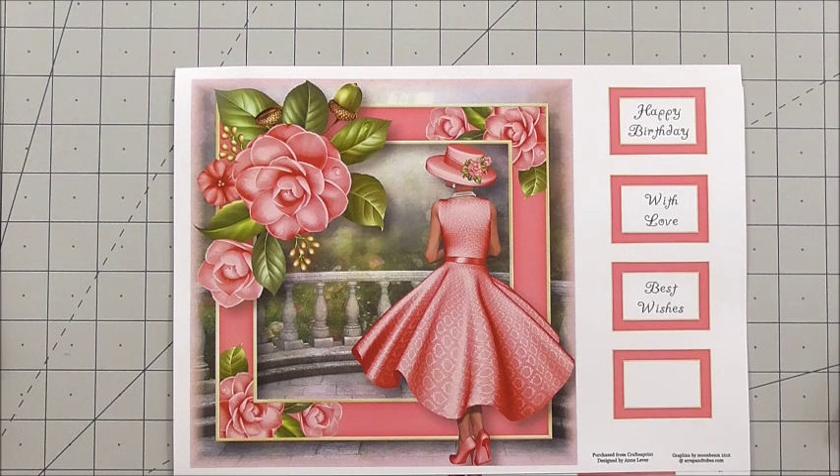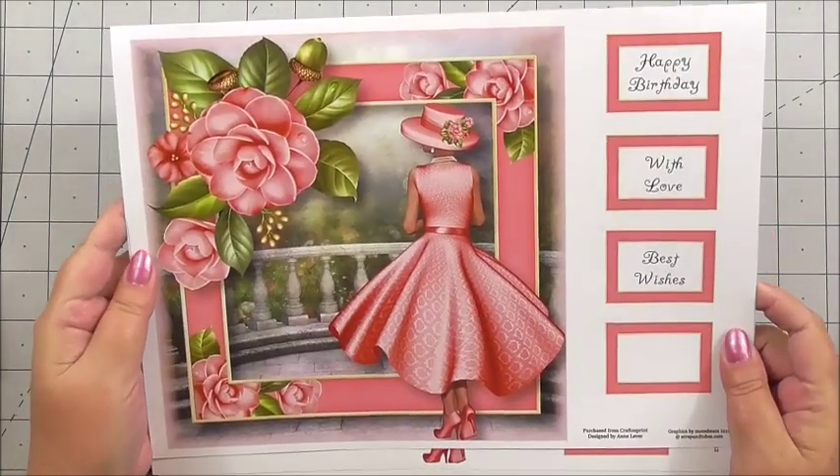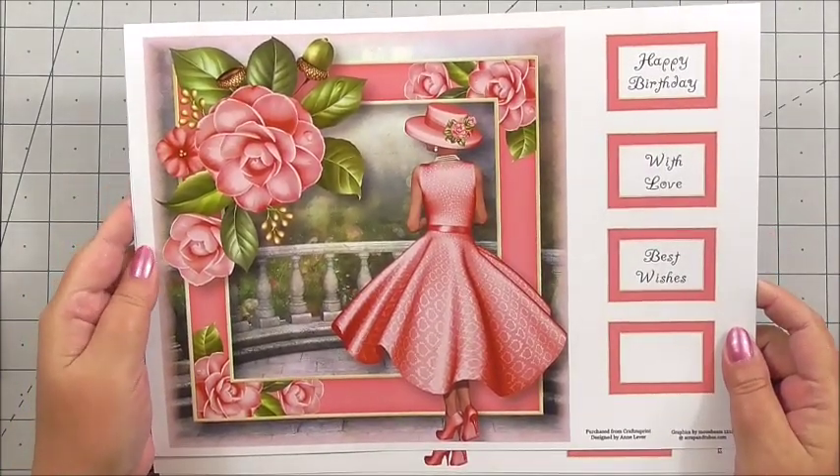It's called Lady Camellia Pink Mini Kit. It's for an 8x8 inch size card and you get three sheets in the kit. We're going to have a look at the sheets that are included in the kit and then we're going to make the gorgeous card.